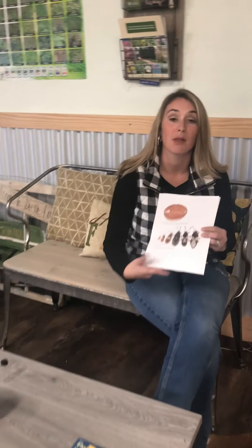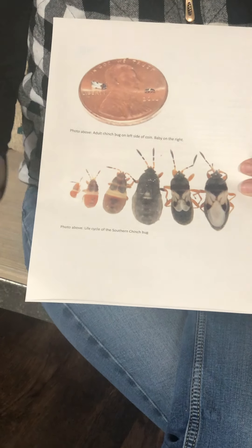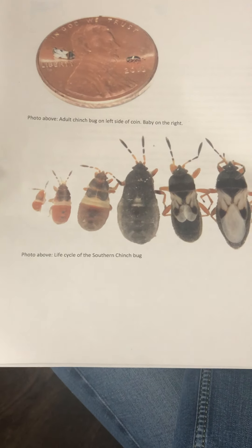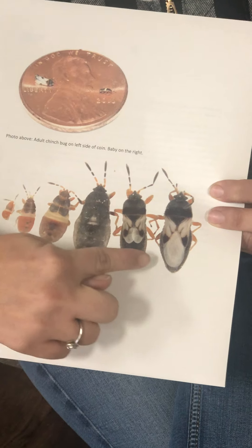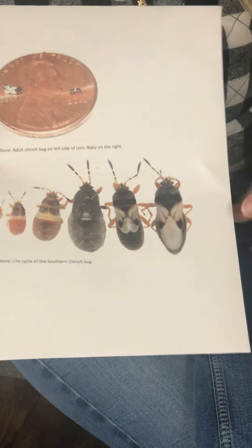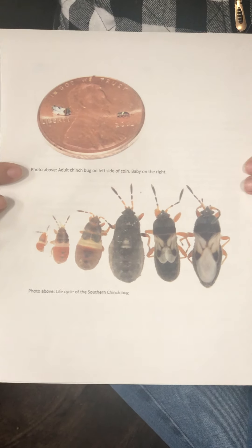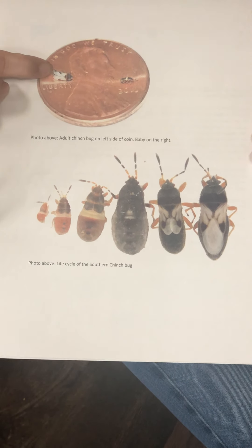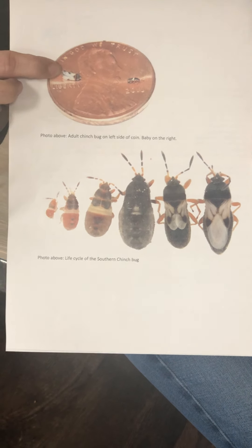The chinch bug is a black and white bug. These pictures are drastically zoomed in so that you guys can really see what they look like. The babies are a red color with a little white stripe across them, and as they progress into the adult stage they're a black bug with very distinct wings on top. This top picture here with the penny shows you just how small they really are — a full-size chinch bug is only about four letters wide on the Liberty side of the penny.